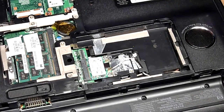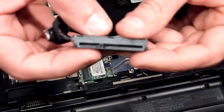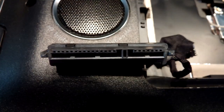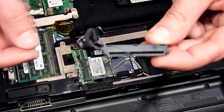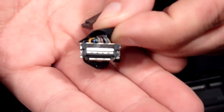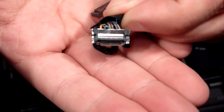The cable that came with my caddy looks like this. This is a SATA cable which will fit on 2.5 inch hard drives. Here you have the power connector and this is the data connector. And also this is the tiny connector on the other side — this is the part that's going to connect on the motherboard.